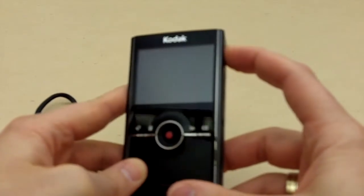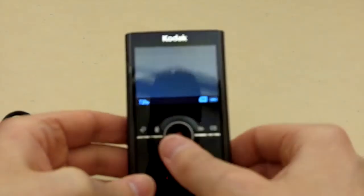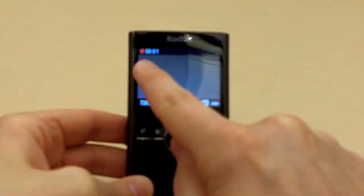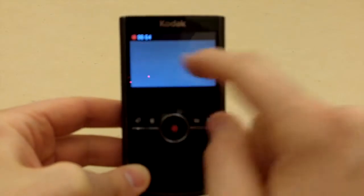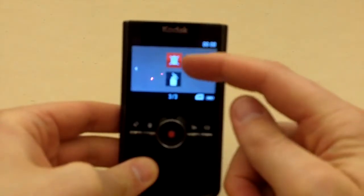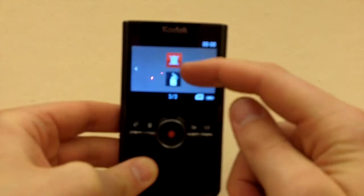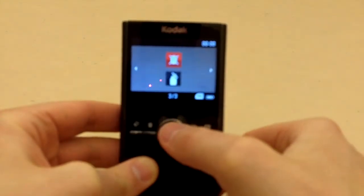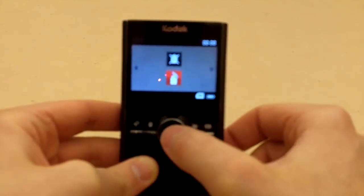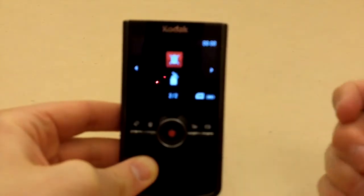Turn the camera on by pressing the button in the upper right-hand corner — it comes on and is ready to shoot right away. To start a recording, press the red joystick button in the middle. You'll see a little red dot indicating it's recording and a timer showing how much time you've recorded. To stop, press the red button again. If you want to delete instantly, there's a garbage can button — press delete, navigate the options with the joystick, and press the joystick in as your enter key to confirm deletion.